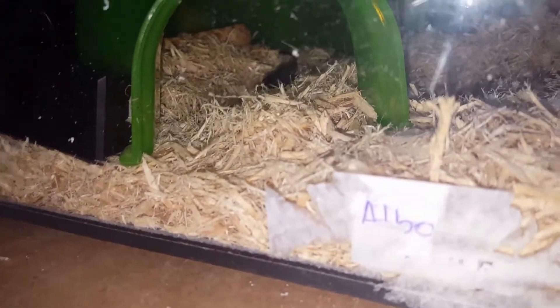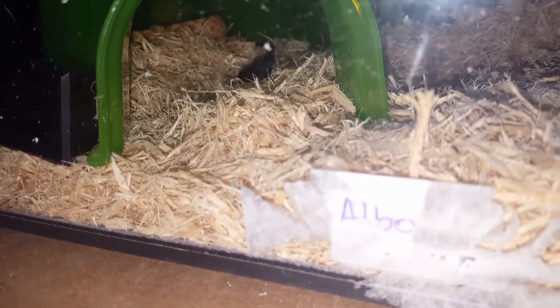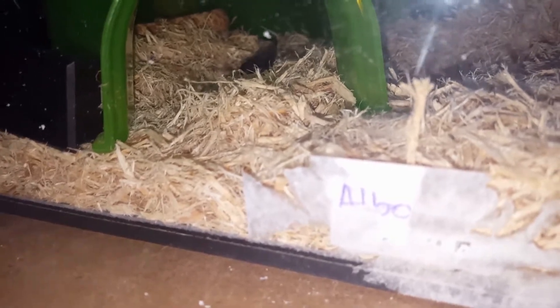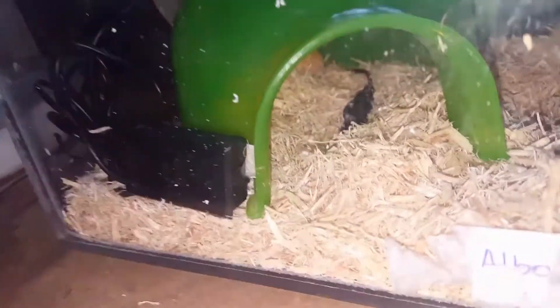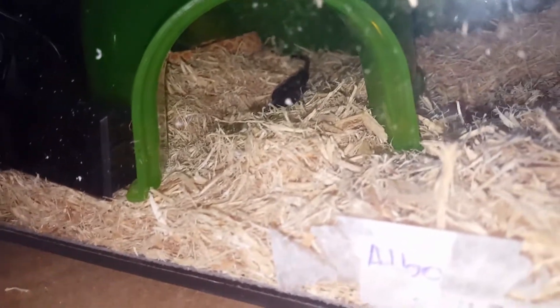I always make it no longer than about 30 seconds. Like if I want to check something in there — say the probe is under the substrate and the snake's on top of it — I'll literally pick the snake up and move it out of the way. Even when they are settled in, I'll never handle a snake for a long period of time.